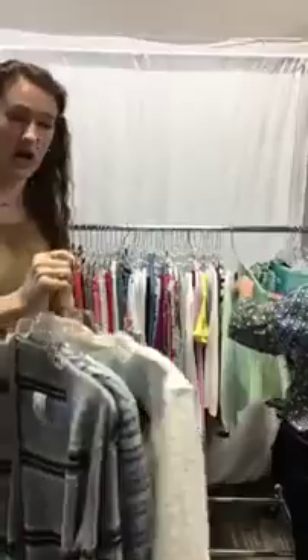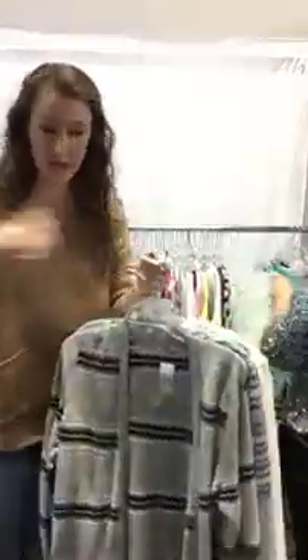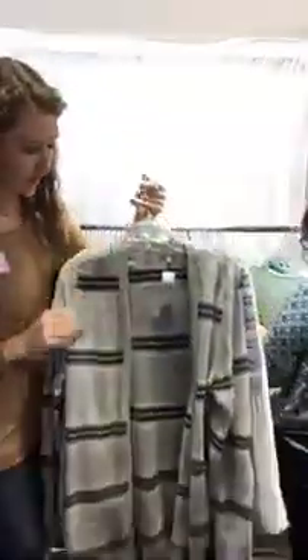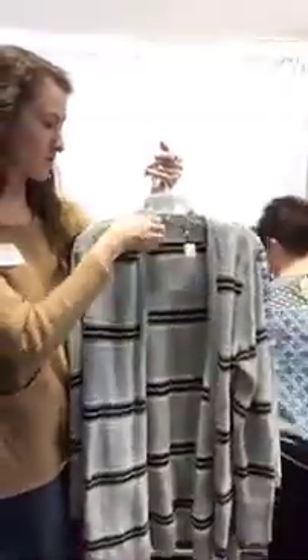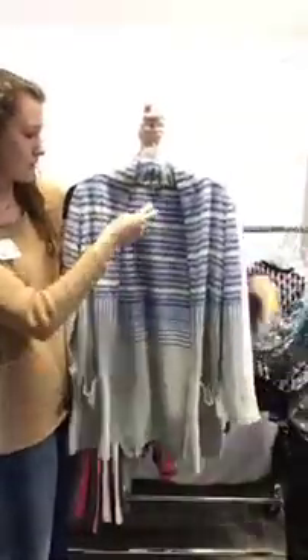Now I'm going to start with the sweaters. We have a couple of open cardigan sweaters and then some pullover sweaters as well. We have this beautiful medium Talbots for $20 — it has adorable elbow patches, I love that, just adds a little detail. We also have this really pretty Talbots sweater, it's a medium, it's $24, and it has pockets.